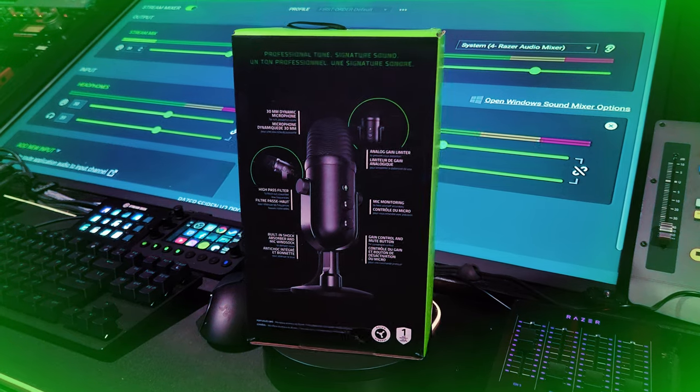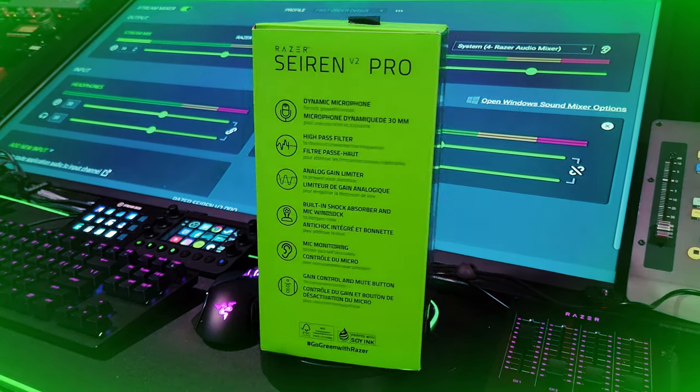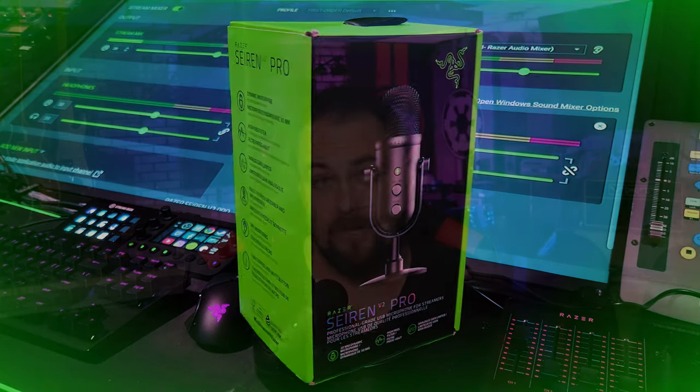It's the Razer Siren Pro V2. This microphone comes in around $150, which puts it in line with something like the Elgato Wave 3 and the Presonus Revelator. Both are really great mics. I think the Presonus is a little bit more for audio guys like me. The routing is really good, the effects are really good — it has a great gate and compressor built in and a lot of options — but the software is kind of confusing and the routing gets a little bit hairy for people who don't know what they're doing.